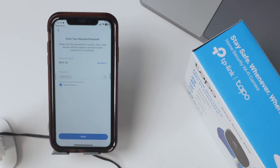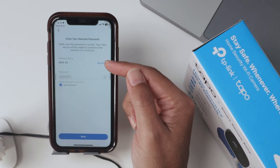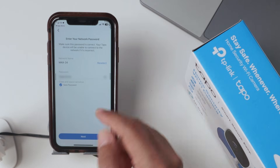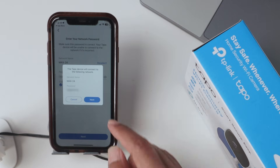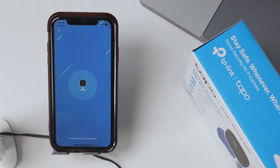The camera is now communicating with the cell phone. Now you just need to insert the password for your router — select the Wi-Fi network you want to use and enter the password. Hit Next and confirm. The camera is going to connect. Connecting to Wi-Fi... Wi-Fi connected.